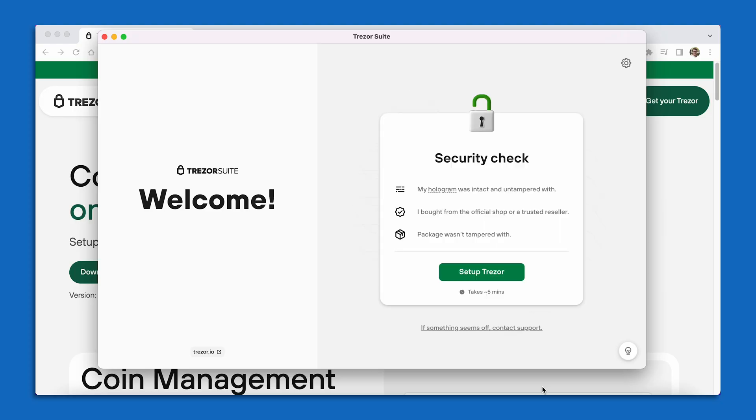When you plug in your Trezor, the Trezor Suite software program is going to tell you that your device has been detected. The screen of my Trezor is going to light up and you're going to notice in your Trezor Suite, the first thing you see is a security check. This security check is going to make sure that your device wasn't tampered with before it got to you. So you can go ahead and select Set Up Trezor.